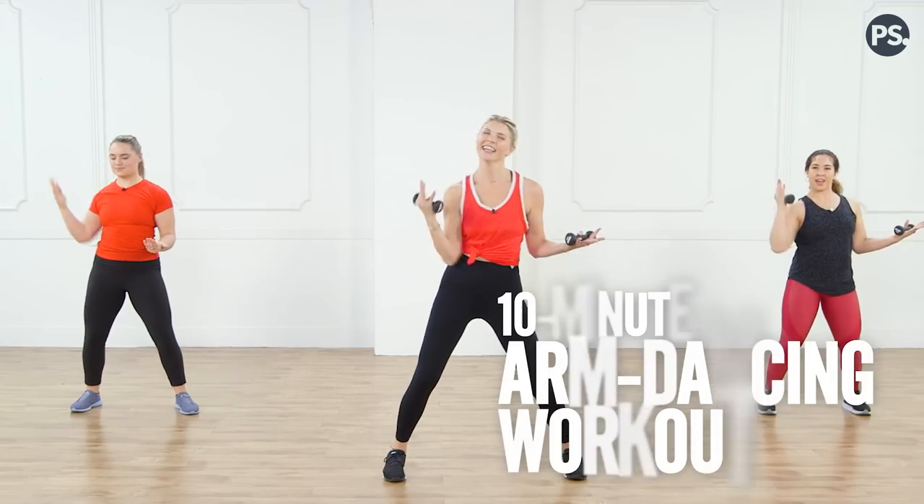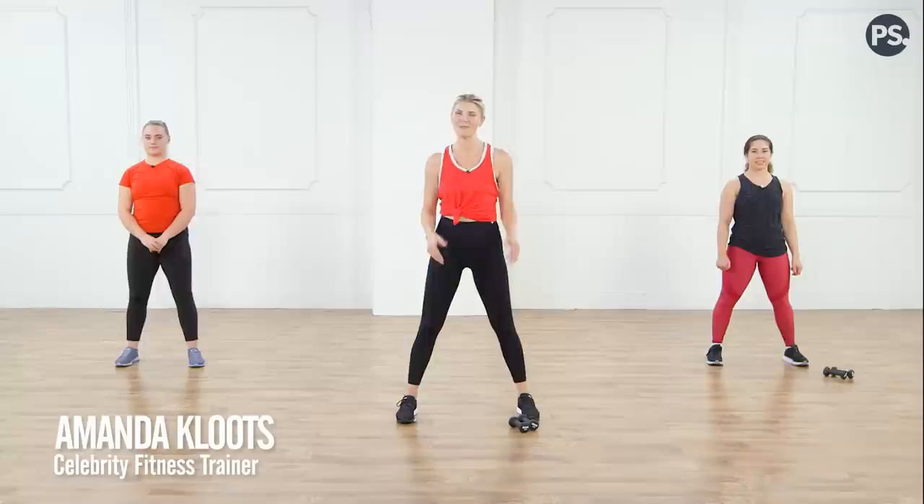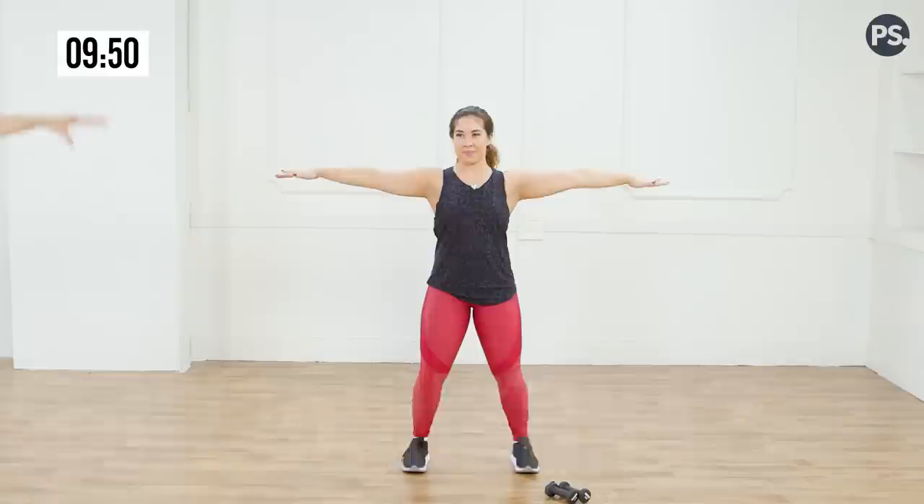Hi, I'm Amanda Klutz and this is your 10-minute arm workout video. All you need is a pair of light free weights. This is 10 minutes of arms with a little bit of cardio mixed in. Take a nice big stretch out to the left to right, lengthen through your elbows, energy through your fingertips, abs in tight, slight bend in the knees. Watch Megan if you need modifications, and this is Christina over here to my left.